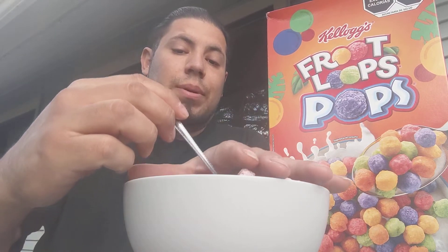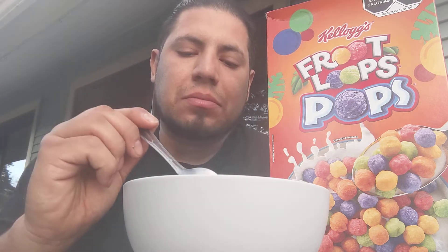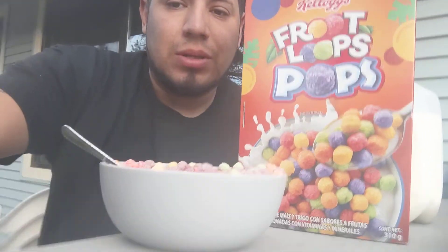Let's see if there's any difference, or if you guys would prefer the Pops or the regular Fruit Loops. Let's try. You get your Fruit Loops taste still — the original taste. That's what it looks like. I can deal with these.